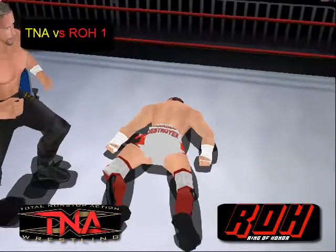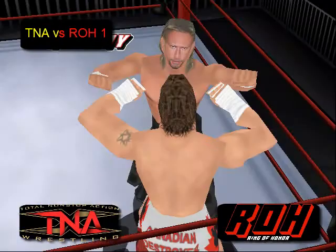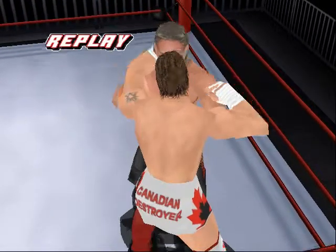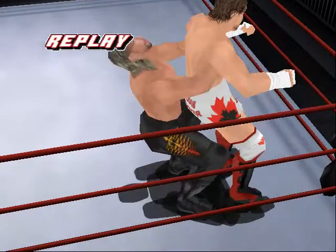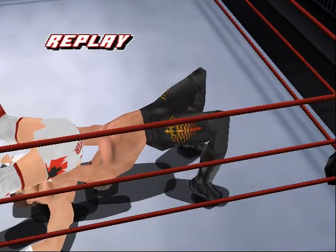The veteran able to get the better of these two youngsters here in the match. On the replay, you see Petey Williams trying to make the grapple, Jerry Lynn able to block it, go behind, and then the nice German suplex — nice bridge — able to get the one, two, three. Jerry Lynn wins the opening match here at TNA versus ROH 1.